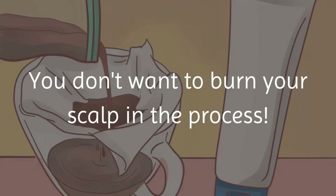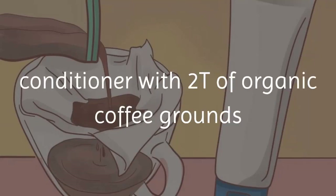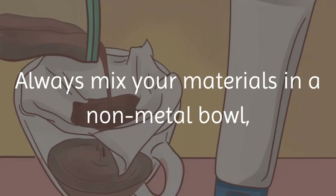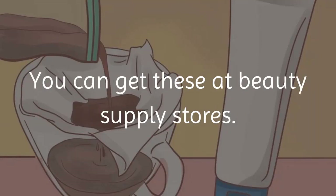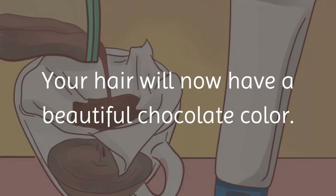Mix 2 cups of leave-in all-natural conditioner with 2 tablespoons of organic coffee grounds and 1 cup of cold strong brewed coffee. Always mix your materials in a non-metal bowl, as metal can affect your color. Apply the mixture to your hair with applicator bottles, which you can get at beauty supply stores. Let the mixture sit for one hour, then rinse. Your hair will now have a beautiful chocolate color.